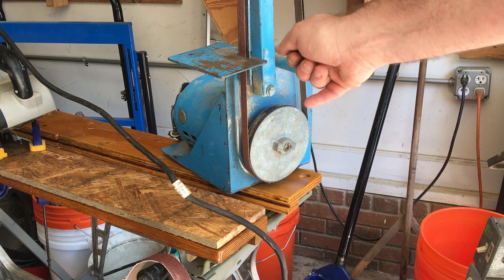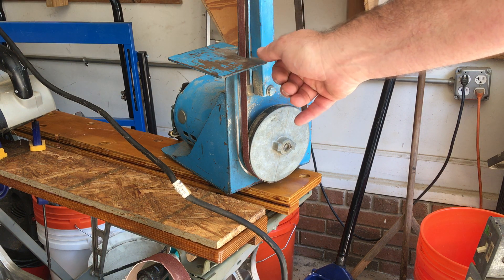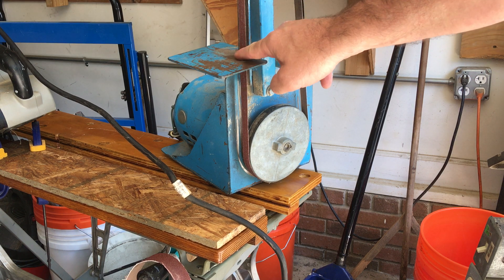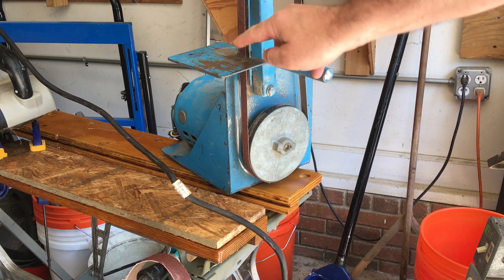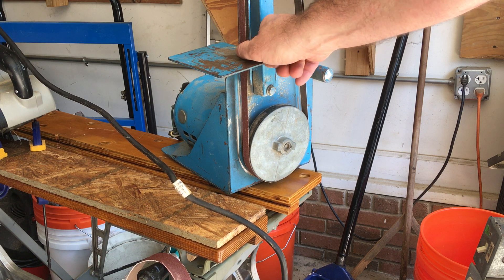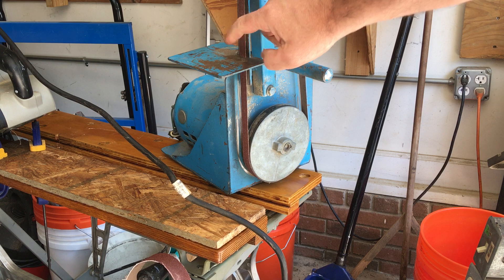This is often used for sharpening your knife or other tools. Again, there's a pinch point here — you don't want to be working with a real sharp knife and at the same time get your fingers sucked in there and chewed up.